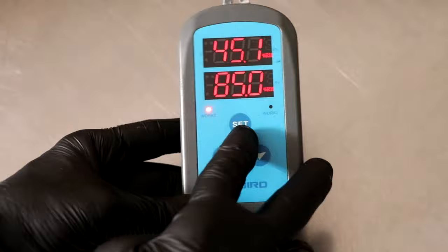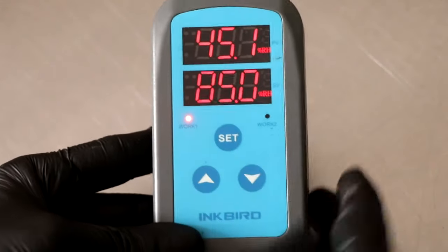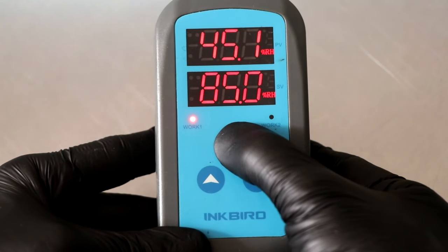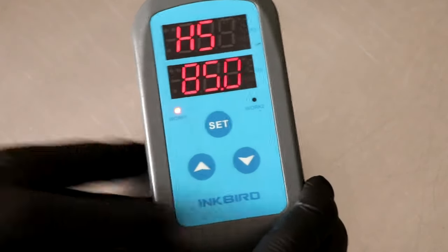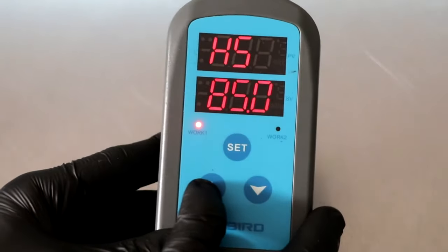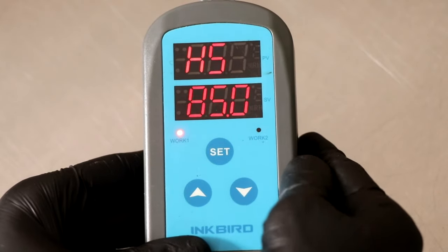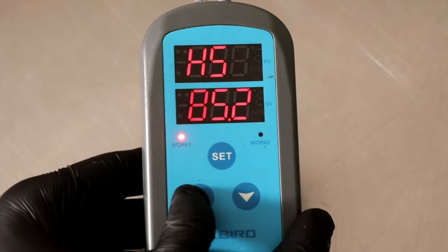Let's get into the menu and go through all the settings — there's not that many. You want to hold the set button down for three seconds, and as soon as you let go it's going to start flashing. The first setting is going to read HS at the top, and that stands for humidity set value. Whatever you put into that field is going to be the target humidity that you want your room or your chamber to be at.